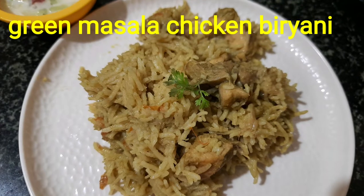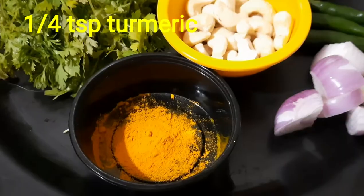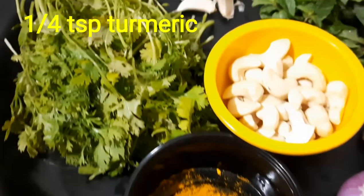Hello everyone, welcome to Suana's Kitchen. Green masala chicken biryani recipe — the quickest biryani recipe!